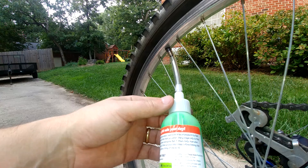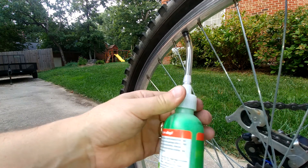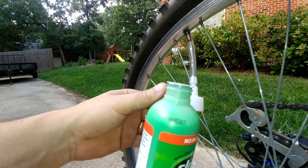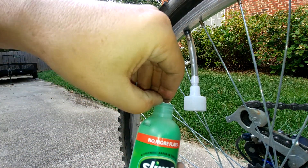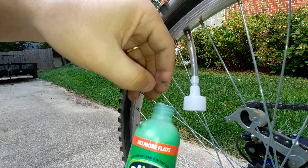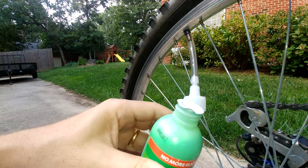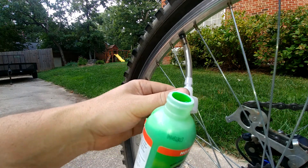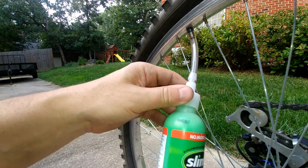If you start squeezing really hard and nothing's happening — like I'm having that problem — remember there's a seal on this thing and you need to take it off. I'm going to go get some pliers and take that seal off the top. Okay, we're back, we've got that off and we're ready to go. It didn't say anything about shaking it up.